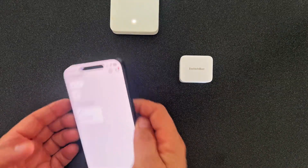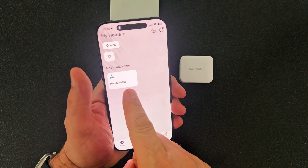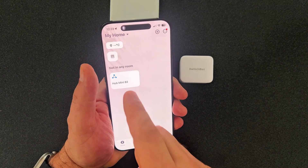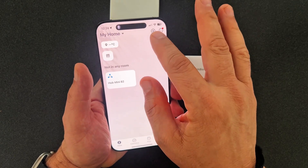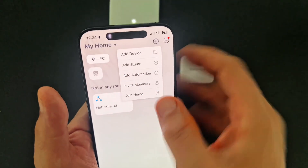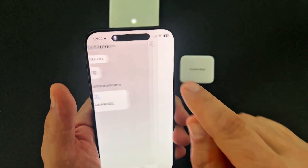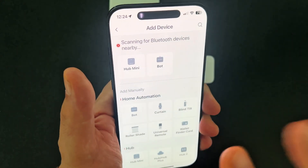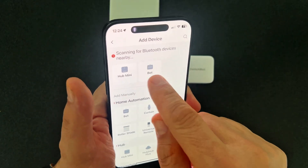So now what we want to do is come over to the SwitchBot app. There's my hub mini — I have a separate video on my channel to get that set up and active if you're interested. But basically we're going to ignore that for now and click on the plus sign here. When you hit plus, it pops down this little menu, and we're going to say Add Device. Now you can see it's scanning for Bluetooth devices nearby.